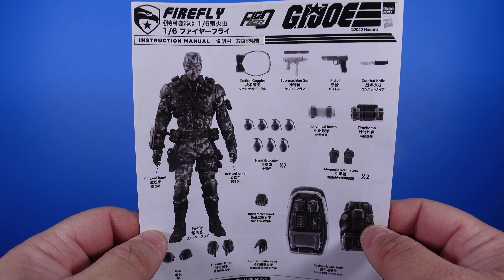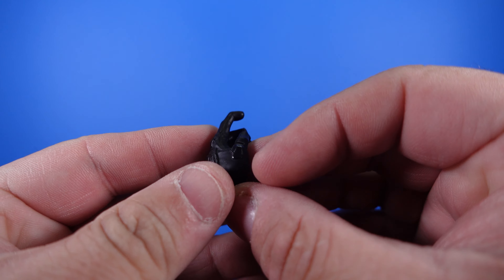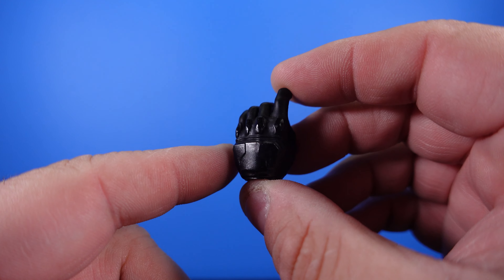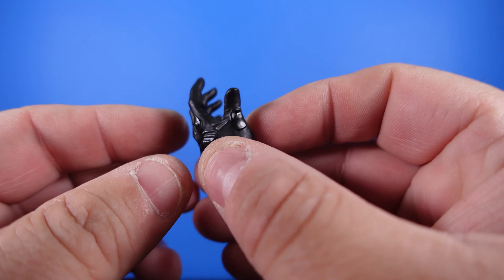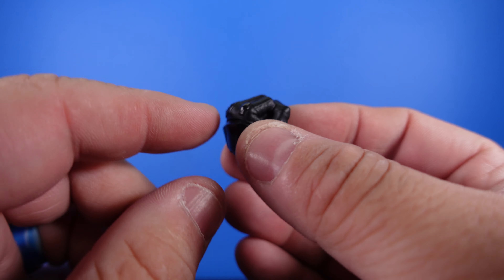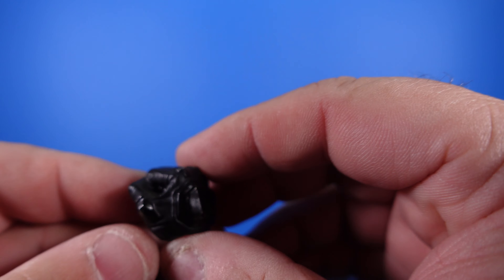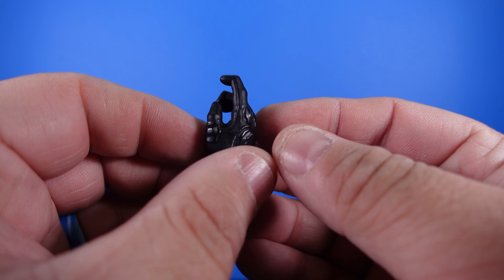Now let's take a look at the accessories. First up, we're going to look at the left hands. We've got a gun hand with a black glove that has metal knuckle covers for when they punch. We've got an open hand for holding one of the detonators, and then a closed fist for punching. On the right-hand side, we've got a hand that holds the knife, another closed fist, and a gun hand as well.